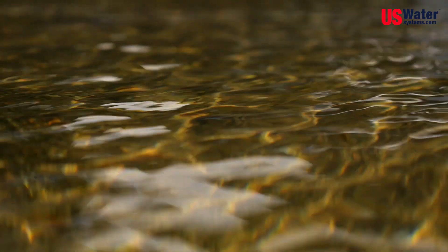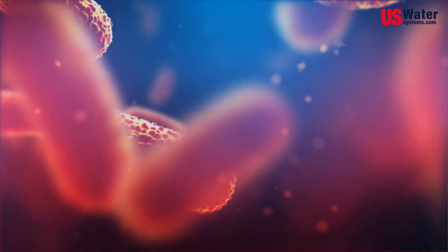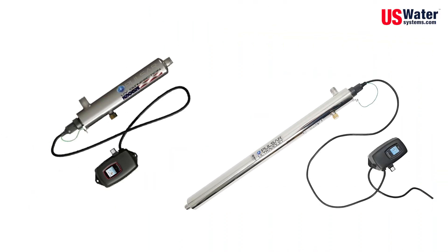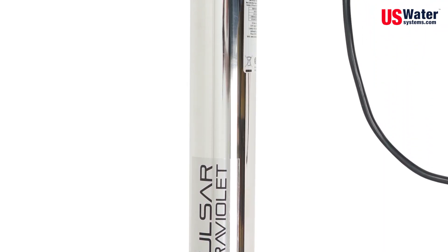Ultraviolet light, often referred to as UV, is an effective tool for disinfecting water contaminated with potentially dangerous microorganisms like E. coli. U.S. Water Systems' Pulsar UV purifier systems have become very popular in the past few years as they're really effective to treat both well water and city water for whole house use.